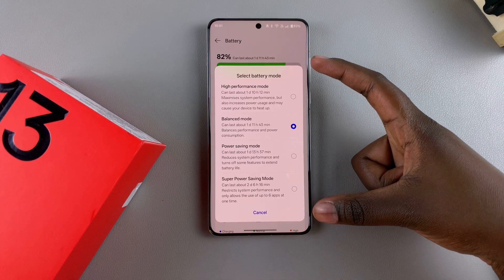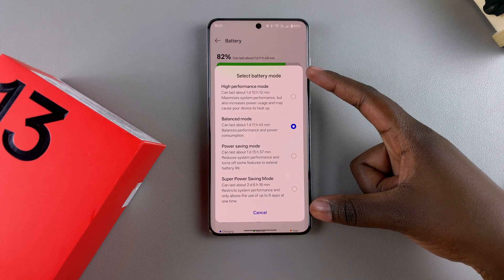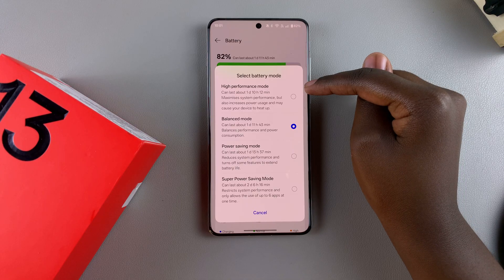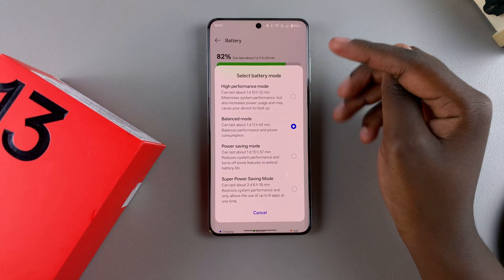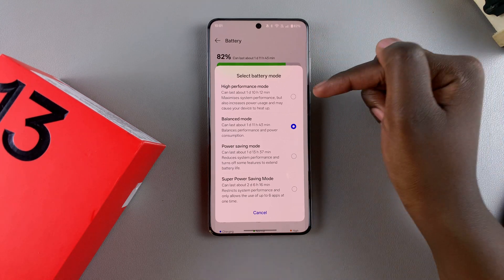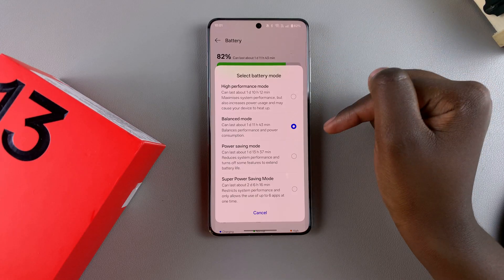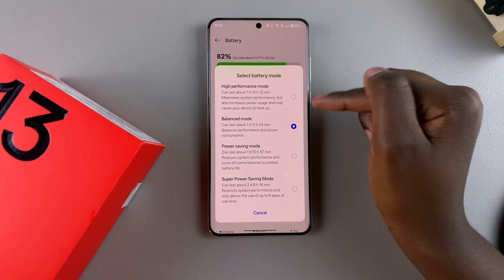A pop-up menu will appear with different modes for you to choose from. You have High Performance, which will make sure that your battery lasts for approximately one day, 10 hours, and 12 minutes. It also maximizes system performance. You also have Balanced Mode, which lasts for approximately one day, 11 hours, and 43 minutes.